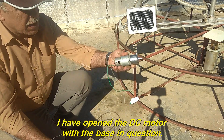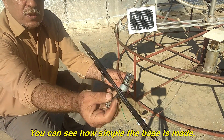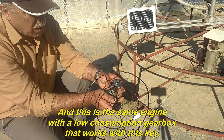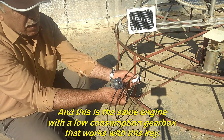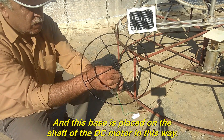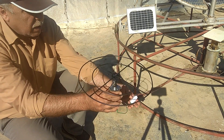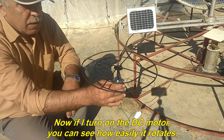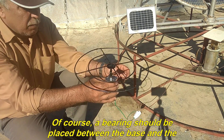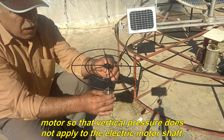I have opened the DC motor with the base. You can see how simple the base is made. This is the engine with a low-consumption gearbox that works with this key. The base is placed on the shaft of the DC motor and tightened with a screwdriver. Now if I turn on the DC motor, you can see how easily it rotates. A bearing should be placed between the base and the motor so that vertical pressure does not apply to the electric motor shaft.